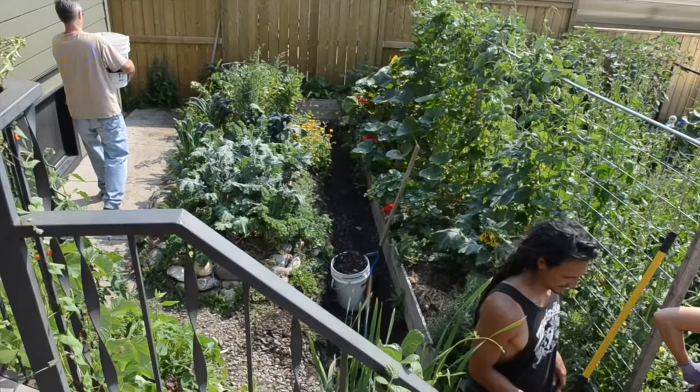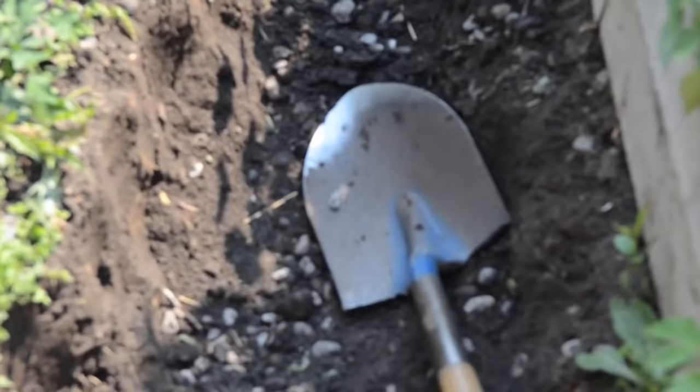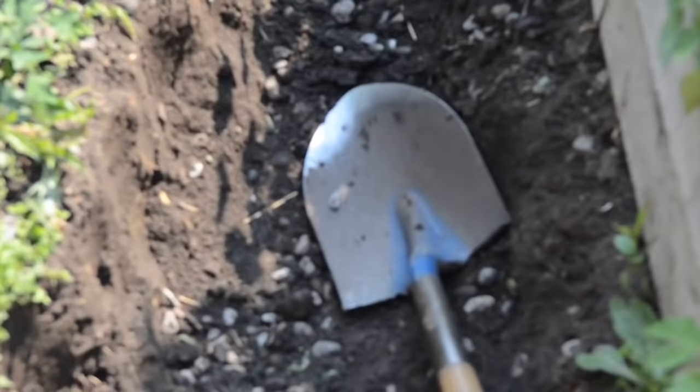We've been on this project now for about five years. When we first put this swale in we originally filled it up with mulch and we had really great results. We then experimented by taking the mulch out and putting gravel in, which was a lot of work, and it ended up not being a great medium to convey water. So today we've gone through the process of extracting all of that gravel — it got used elsewhere on the property — and we filled the swale back with mulch, this time with a weeping tile so that water could convey quickly from one side of the swale to the other.